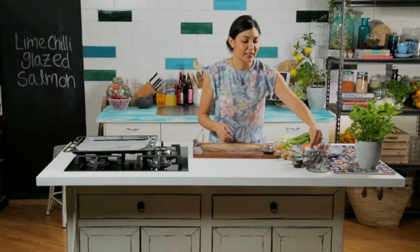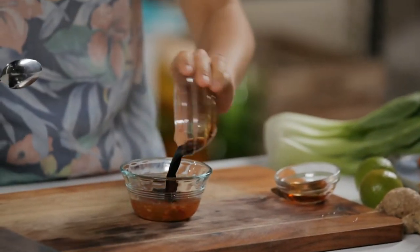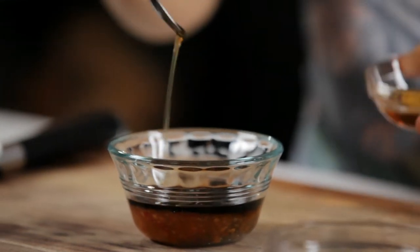Start by making the glaze for the salmon. Some sweet chilli sauce, some soy sauce, and just a little bit of sesame oil, some lime zest, and some ginger.